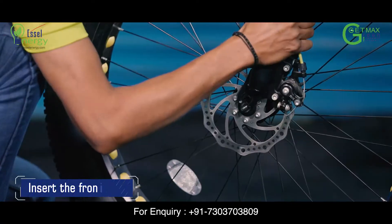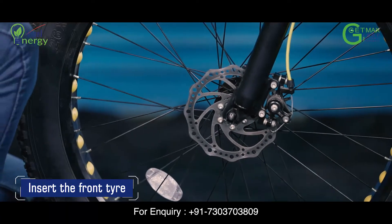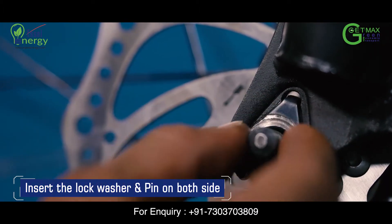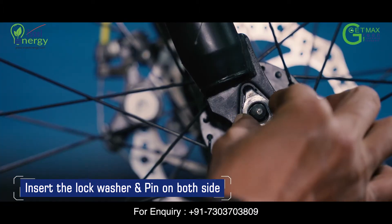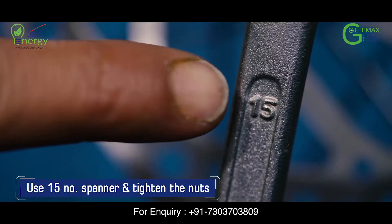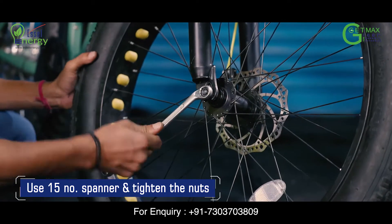Insert the front tyre in the front fork. Insert the lock washer and carefully insert the pin into the front fork on both sides. Screw the nut on both sides and use a 15 number spanner to tighten the nut.